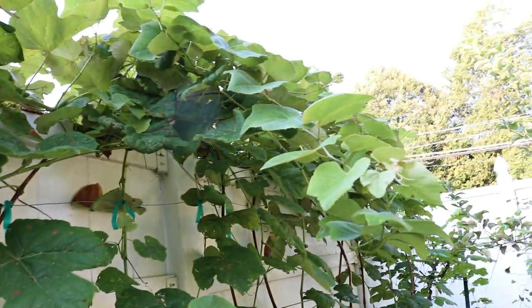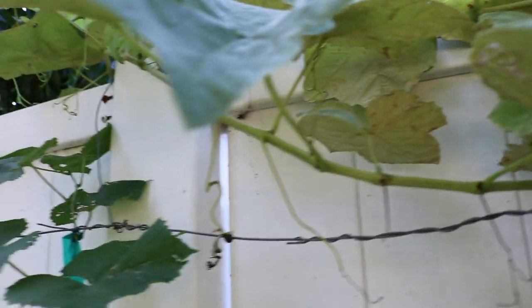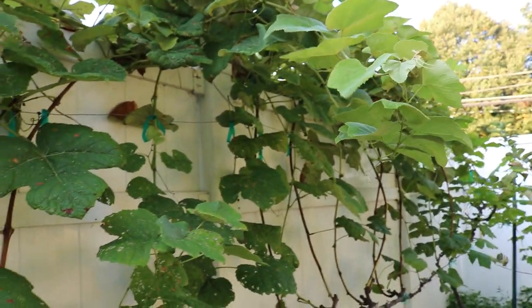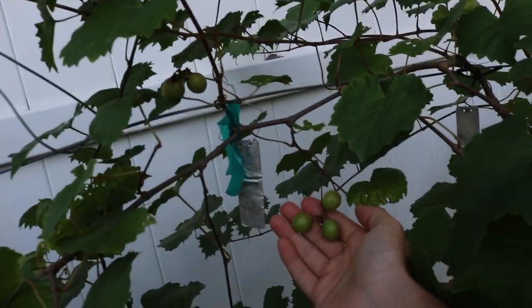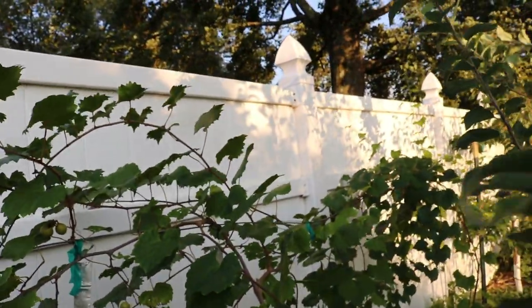I'm reluctant to say everyone should grow grapes in the Northeast and mid-Atlantic because now we have the spotted lanternfly here in my yard. These little guys are a menace and they apparently love grapes. They also love figs, but I haven't seen them on my fig trees at all — it seems like they prefer the grapes, specifically the European varieties. They're not bothering my muscadine grapes.